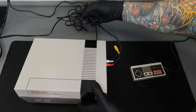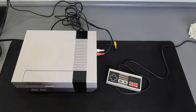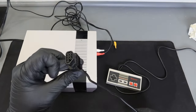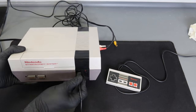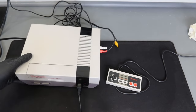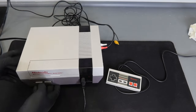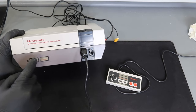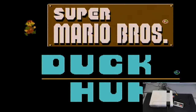Now we're going to connect our controller. Grab the end of the NES controller and plug it into the first controller port. If you're using two controllers, go ahead and plug the second one in as well. Once the controller is connected, flip the NES console up — you'll see the power button. Go ahead and hit it; it's going to light up red and stay pushed in.